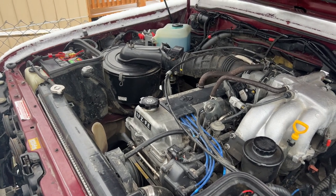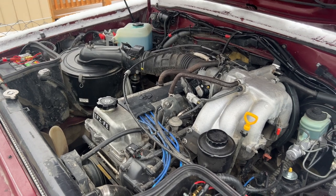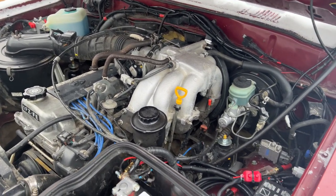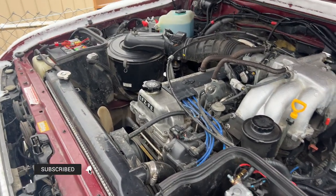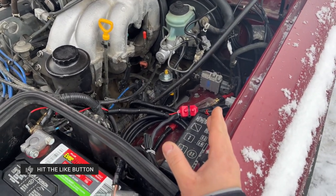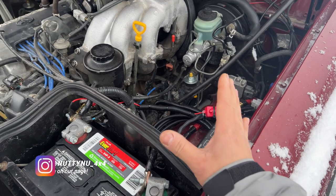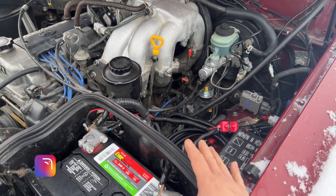Welcome back to another Toyota Land Cruiser video. Today I'm going to show you guys how I'm wiring up my Eton E-Locker for the front of my Toyota Land Cruiser. This is a 95. First and foremost, I do have a dual battery setup, the EGR deleted, my ABS deleted, and my charcoal canister deleted. So this is going to be slightly different from your Land Cruiser if you haven't done any of those modifications.